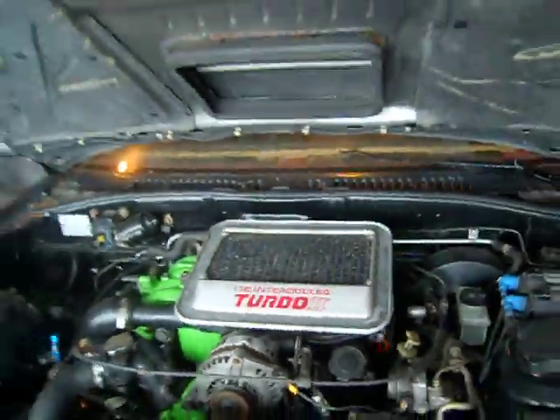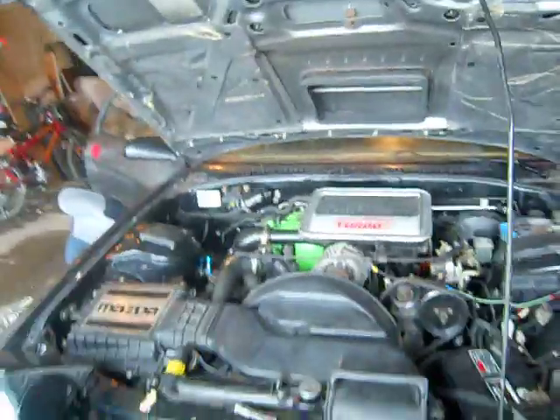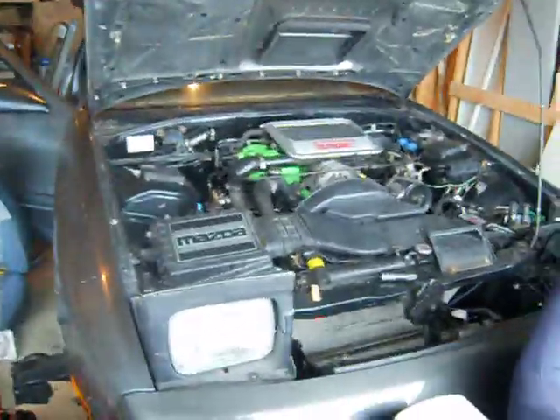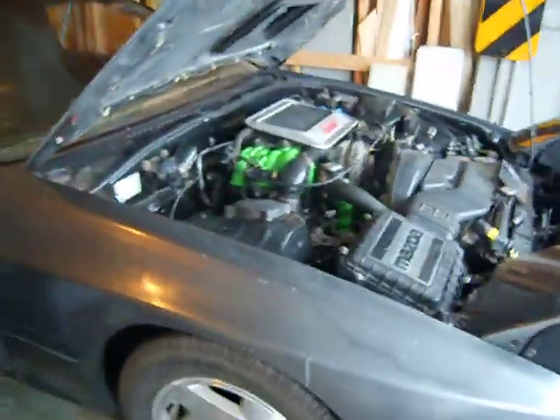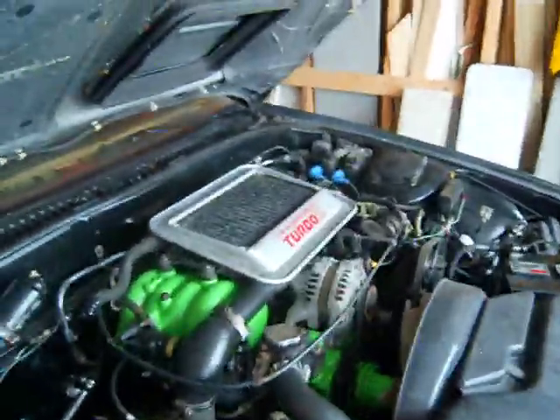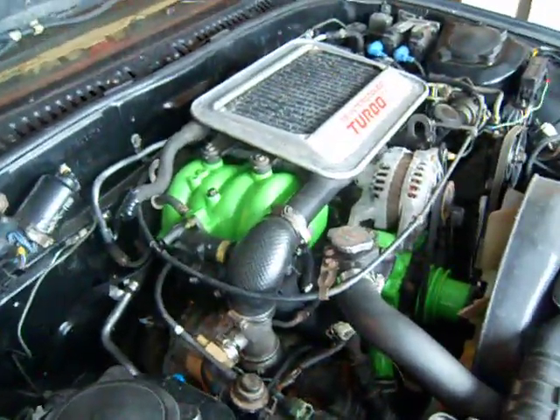This is my T2 Mazda RX-7. It's an S4 model, so it's the older one — not as much power. Pretty much me and some friends put this car back together out of two other cars. I got a donor car with the engine and whatnot.